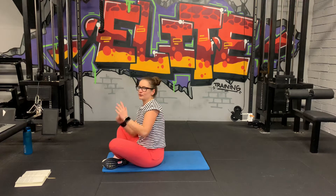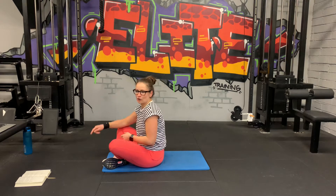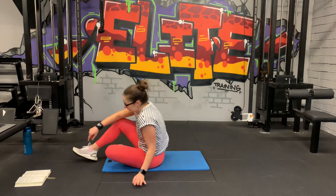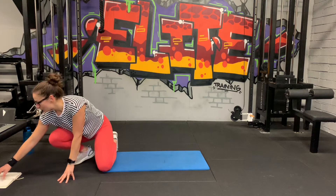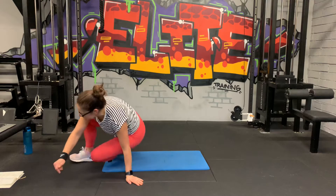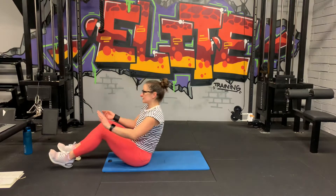You don't need any equipment, just a nice soft mat. We're going to do planks as well. Get the water, get a towel, and then if you're ready to go, we're going to start the workout. We're going to go with the leg raise clap, straight into reverse crunching.